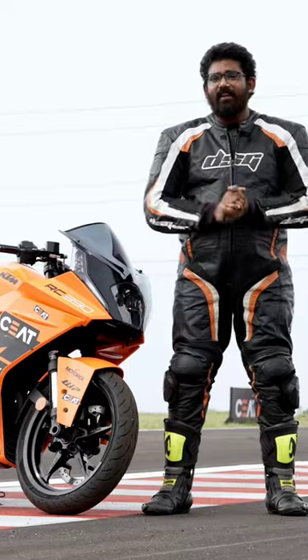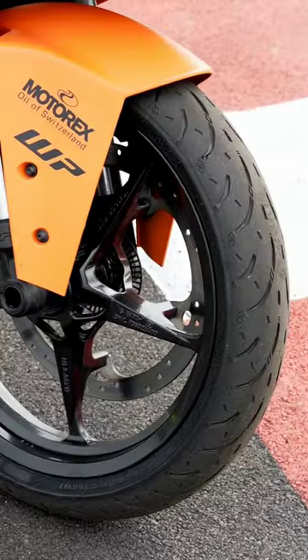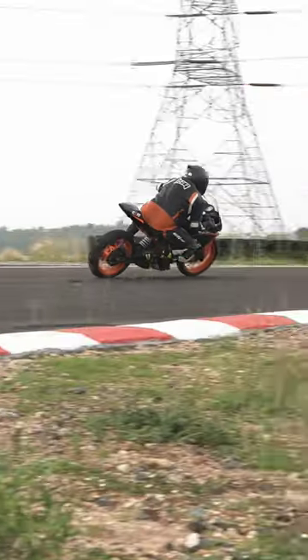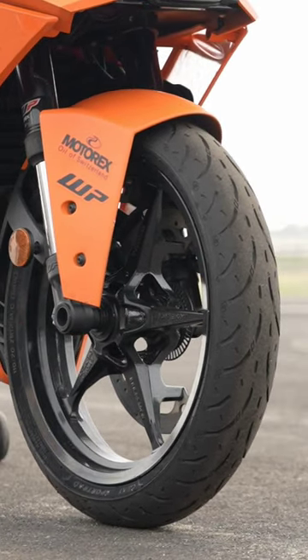What we have here today is the latest from SEAD, called the Steel Rads. These are available in two types: Sport Rads and Cross Rads. In the case of the Sport Rad, the edge grip is great. We rode it on a handling track and I couldn't have asked for a better setting to experience these tyres. They are really grippy, really confidence-inspiring, and that I feel is one of the most important things.